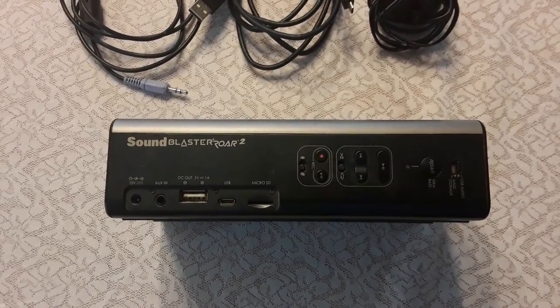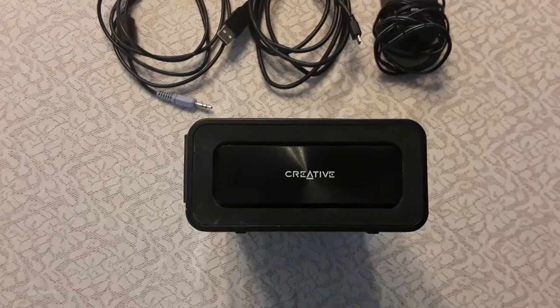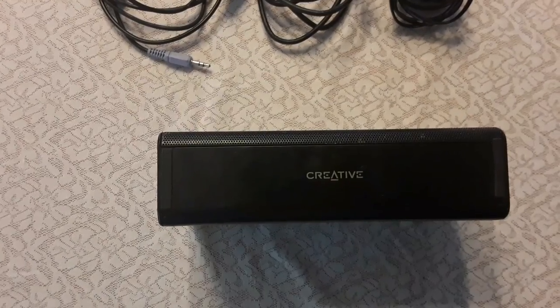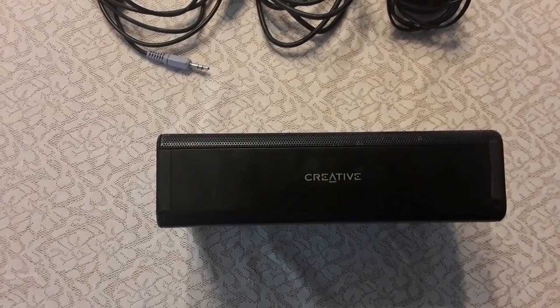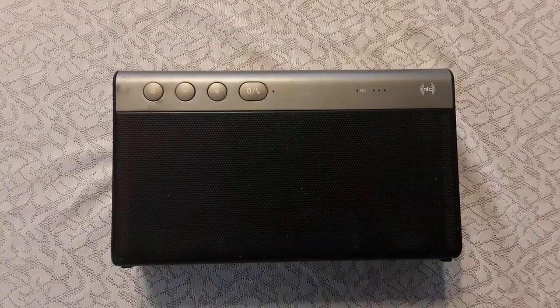There's also a USB audio mass storage switch that allows you to connect computer audio or a thumb drive. It has speakers on each side of the device, and it can sit standing or laying flat.